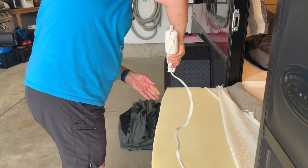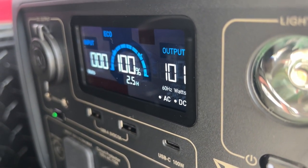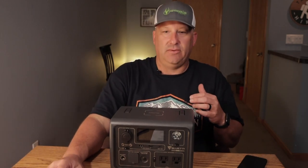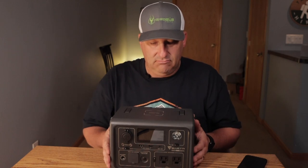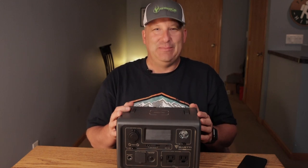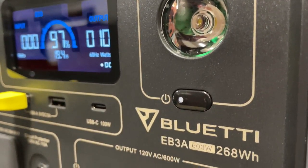We're going to keep an eye on the power cycling issue to see if it continues. This unit also runs on solar panels — it has solar panel inputs and you can run solar plus AC charging at the same time to charge it faster. You can also combine 12 volt and solar panels for different charging options. Overall this is a great little unit — if you have any questions drop them in the comments. If you're considering purchasing, check out my link in the description below for the Blue Yeti EB3A portable power station.